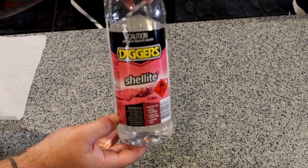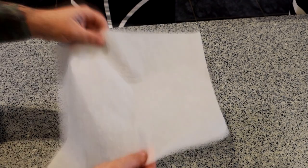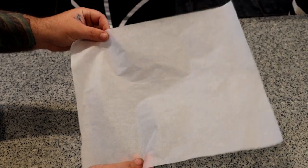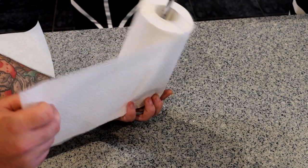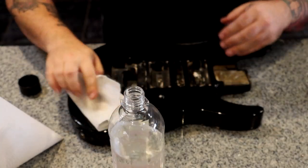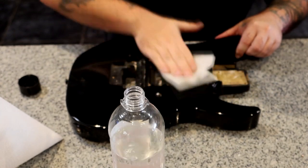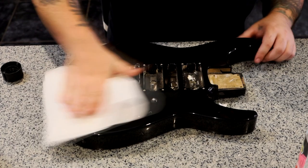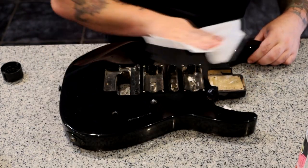Shellite, or naphtha for the Americans, is just for pre-cleaning the guitar before applying the flash. The baking or parchment paper is completely optional, and I'll be demonstrating with and without — I'll explain why later. Finally, some paper towels just for cleaning. The holoflash needs a smooth, glossy, polyurethane surface to adhere to. With your shellite or naphtha, apply liberally to the guitar body and wipe it clean with paper towels. Get all of the dirt off the guitar, leaving the finish as clean and free of debris as possible, and make sure that it's dry.